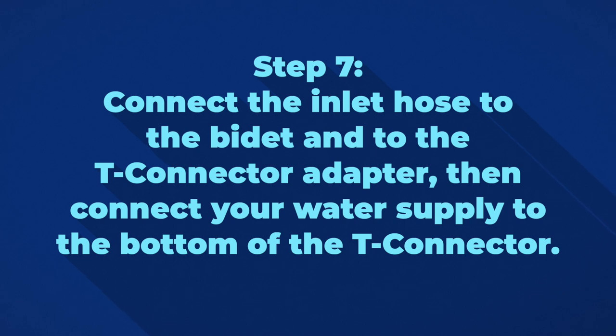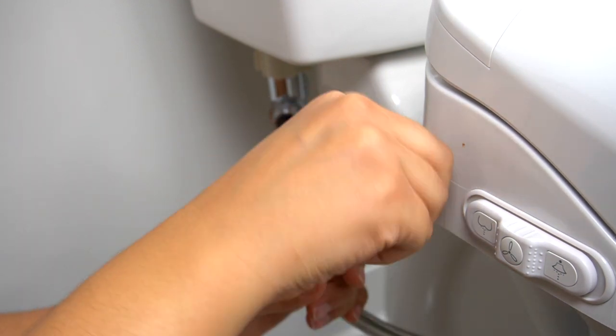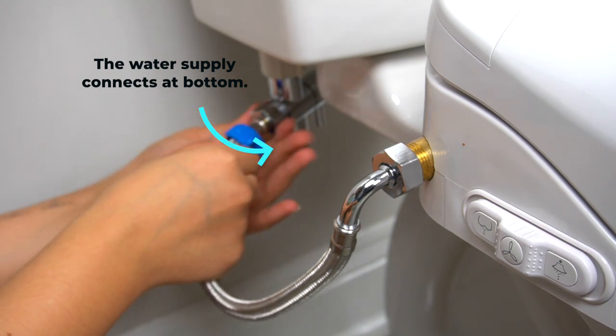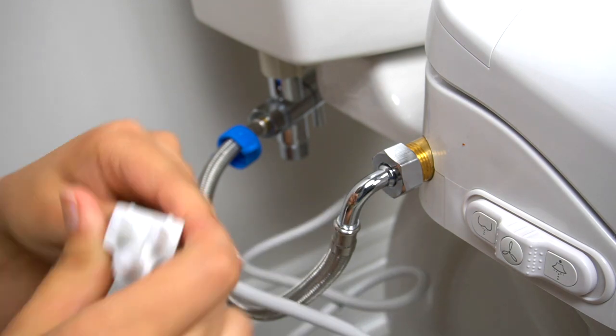Step 7. Connect the inlet hose to the bidet and to the connector adapter. Step 8. Connect your water supply to the bottom of the T-connector. You can use the built-in blue plastic wrench on the hose to help you, but an additional wrench will always do the trick. We also suggest using a wrench for the water supply connection. We want to avoid any possible drip from the toilet.